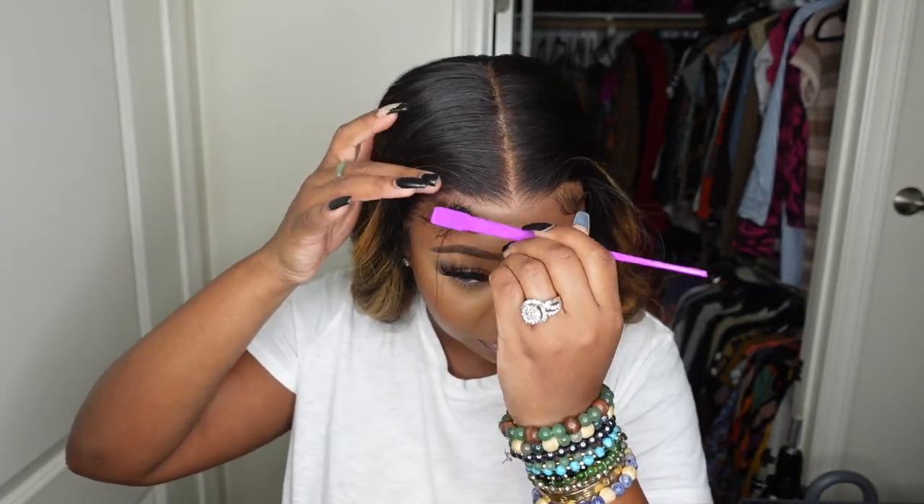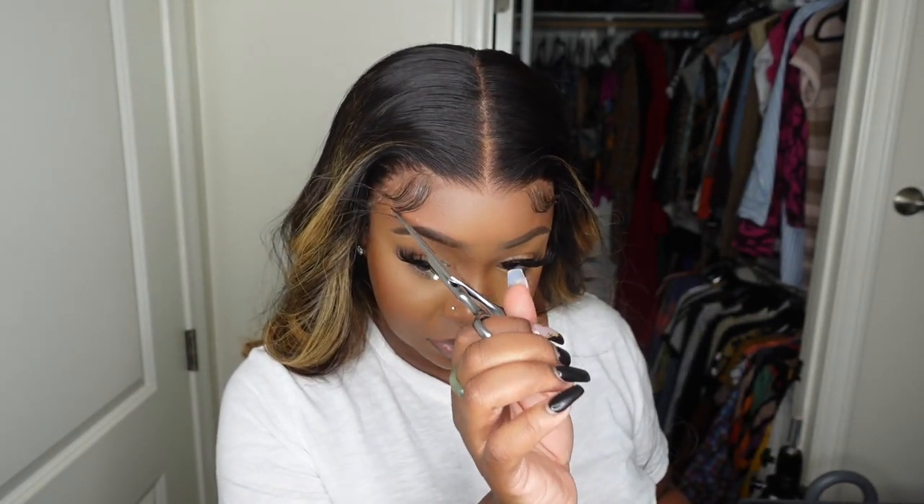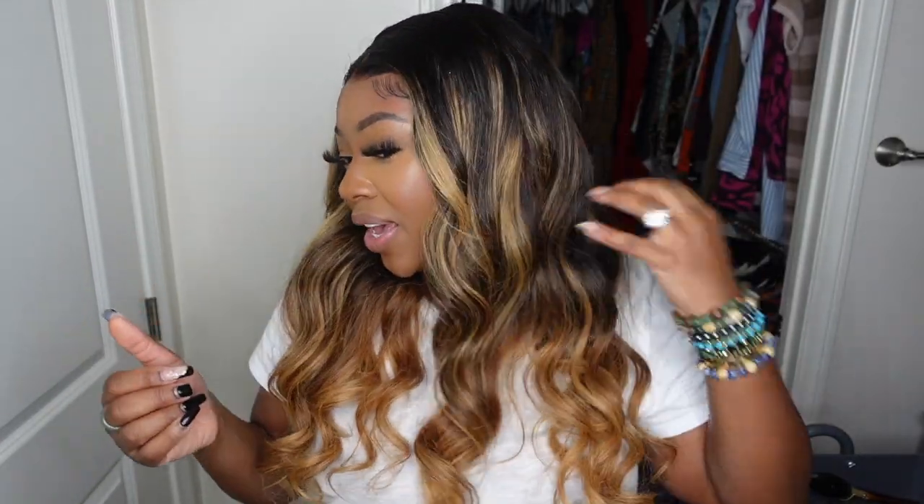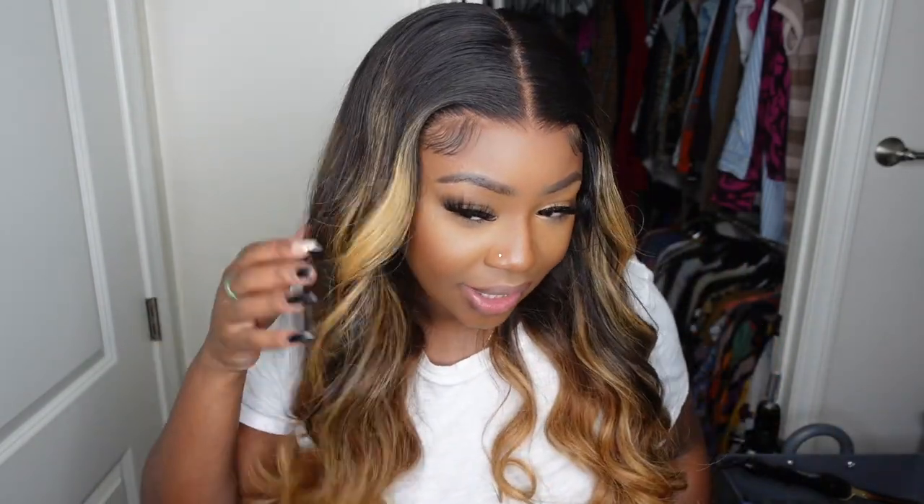Literally no melting involved. Also look at how amazing it blends with my skin — I didn't add any powder, any concealer, or anything. Okay lovebugs, I am officially done with this look and more importantly I am officially in love with the curls that I did.